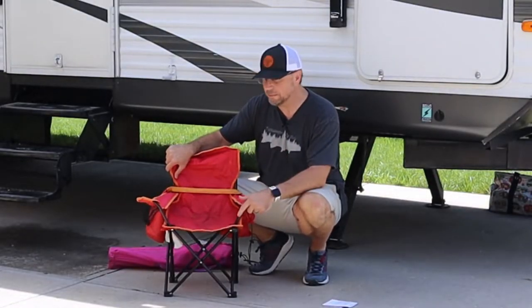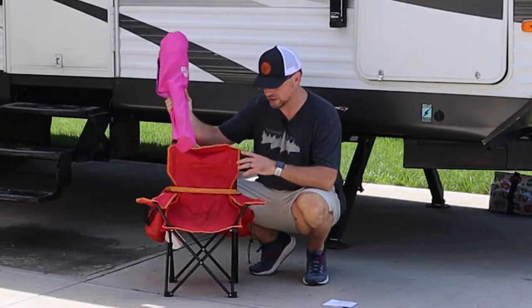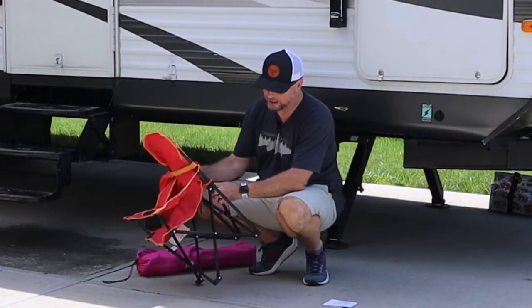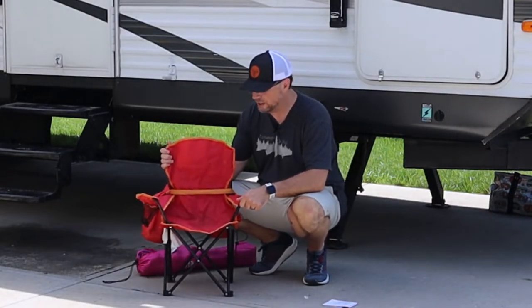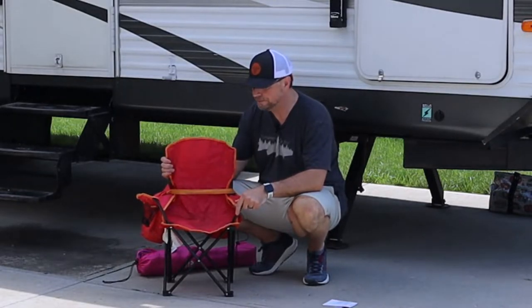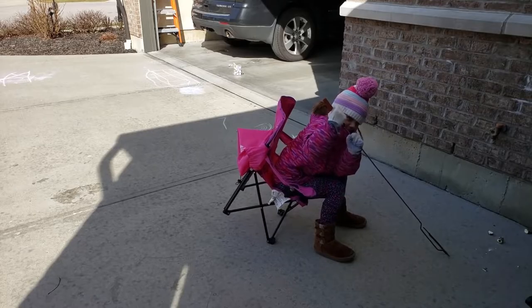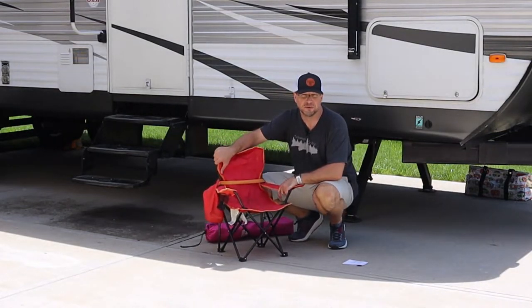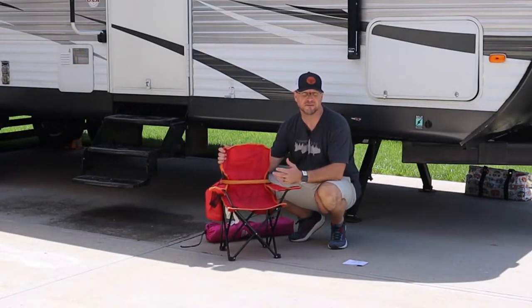Our next chair is a kids' folding chair — these are by Quest and very traditional. They only weigh 2.8 pounds and have a locking mechanism so they don't accidentally collapse on the kids. One problem I have with these is that kids tend to sit right on the front edge, and if they lean forward these chairs tip very easily. If a toddler is sitting close to the campfire, that can be a problem. But they're lightweight, serve the purpose, and give the kids their own spot so they're not stealing yours.